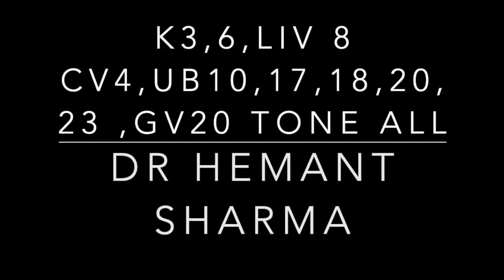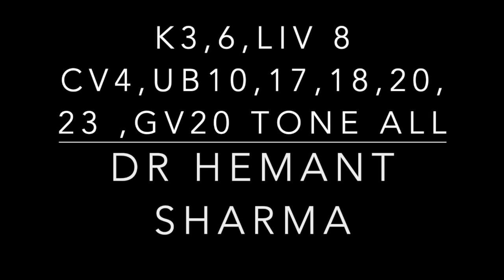This is the complete protocol for kidney and liver deficiency. When someone is suffering with kidney and liver deficiency, they may feel dryness in the eyes and sometimes no tear formation, dryness in the throat, and also disturbed sleep or insomnia.